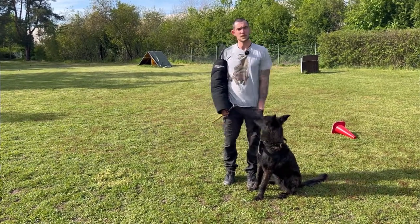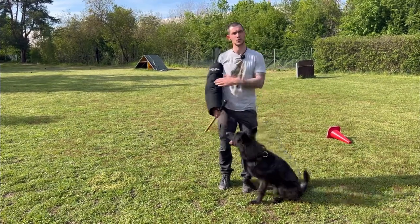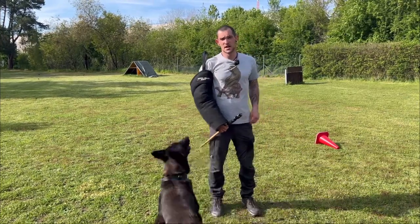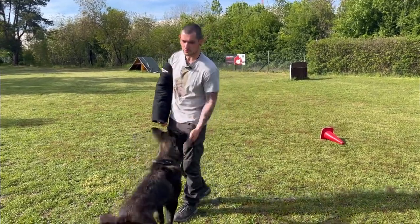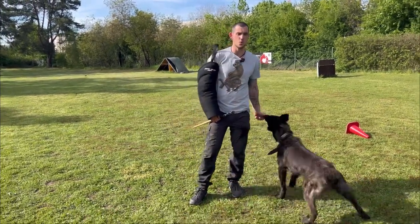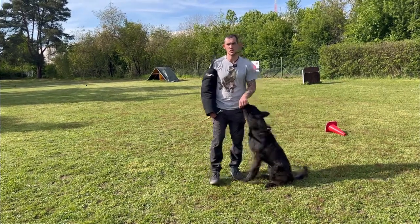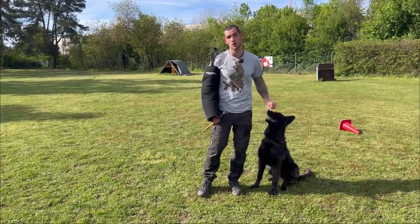Food will reduce the stress level and bring the dog's prey drive down a little, because you change the drive from prey to food. A lot of dogs won't take food when they're in prey drive, so be aware that you don't reward barking with food. Only offer food when the dog is calm again — then he'll notice that when he's calm, he also gets some food.